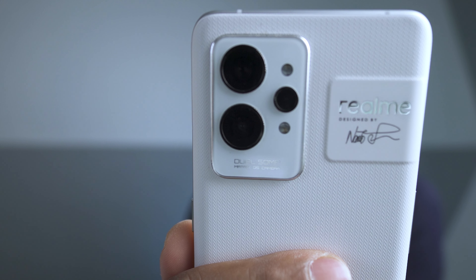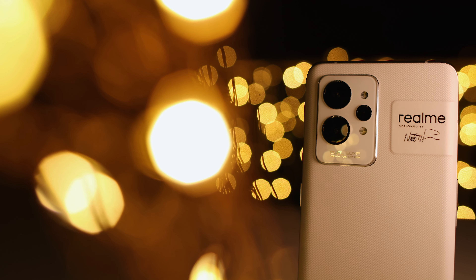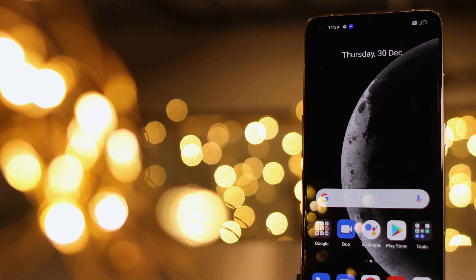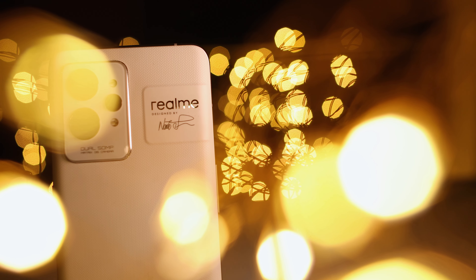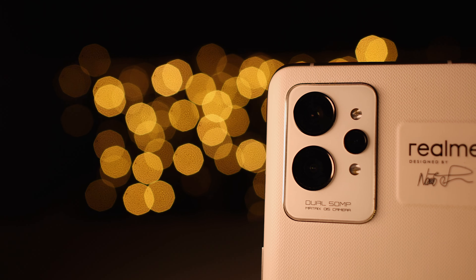Hi everyone, welcome back to the channel. I am Anshuman Kumar. In this video I am sharing with you the Realme GT2 Pro, a flagship smartphone, covering camera details, specification, field test, review, photo performance, video performance, stabilization, and how it is working in night.